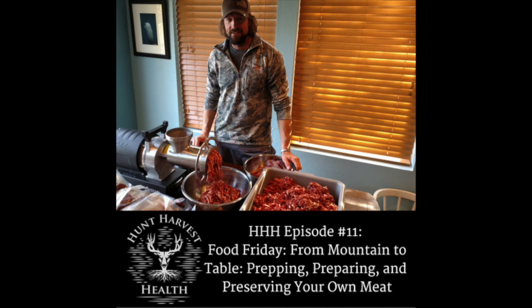This is episode 11 on the Hunt Harvest Health Podcast, and today we're going to try to go through some of the questions we've been getting asked. There's just a lot of questions on meat prep — folks asking about what you do when you get it back home, whether you take it to a butcher, and so on. I thought we'd give a brief overview on what we do and what you can do as well.